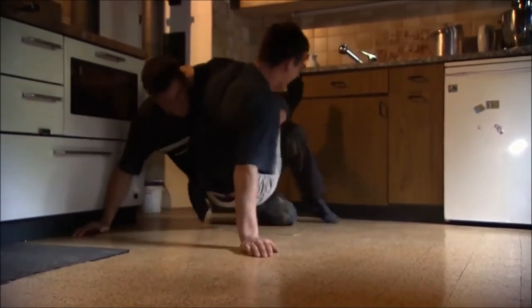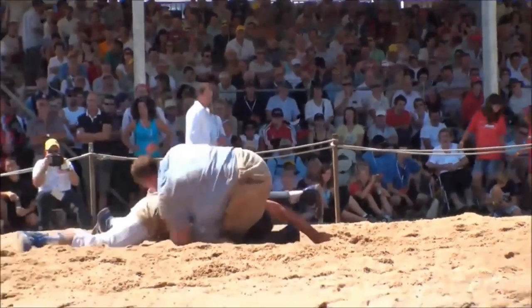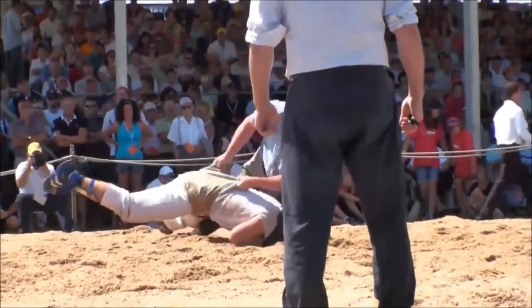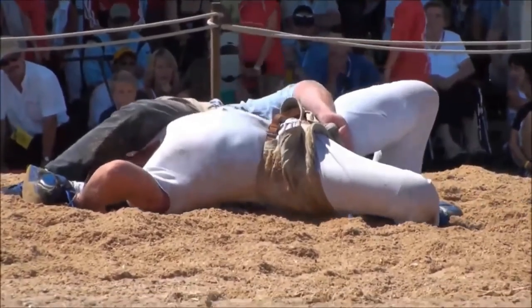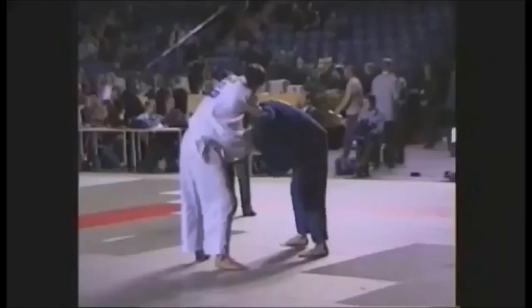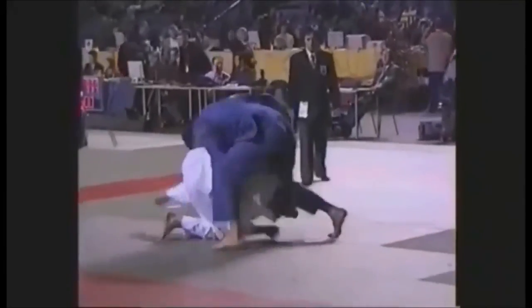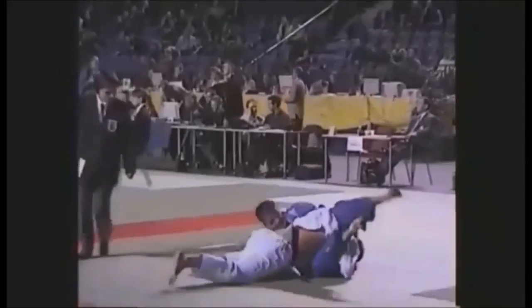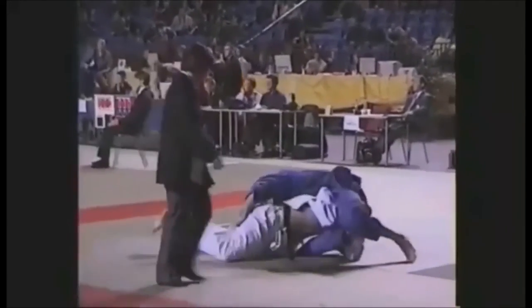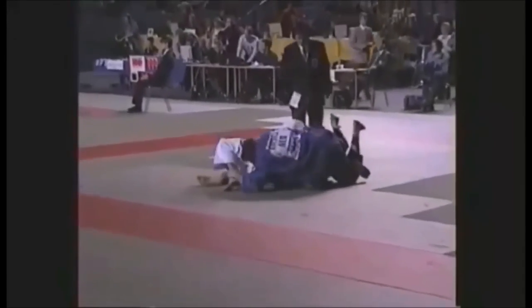What I really appreciate about this folk style is that it has groundwork, unlike many others where even scraping the ground with your fingers means you lose. Here there is pinning, so there is groundwork. This turnover looks very much like a sankaku turnover minus the triangle — you grip the belt and put them on their shoulders. I'm not sure if the competitor is a judoka, but it's very much like Hashimoto's turnovers or the yoko sankaku we do in judo.